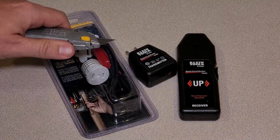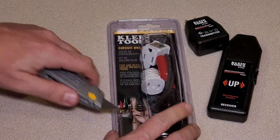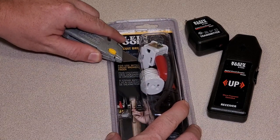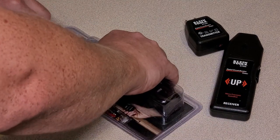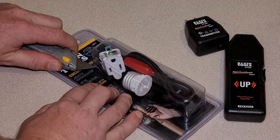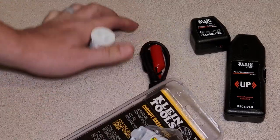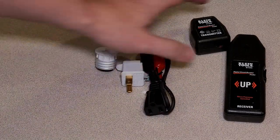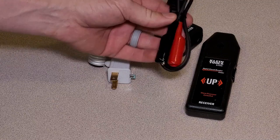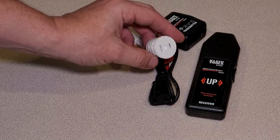First thing we're going to do is unbox this little accessory kit. It's in that packaging you can't get into, so we get to use a razor blade and potentially ruin our brand new tools. Don't cut towards yourself like I just did. In the little accessory kit, this is what you get: this is your transmitter, this is your receiver. This is a little adapter for bare wires, here's an adapter for a two-prong outlet, and here is a light adapter.